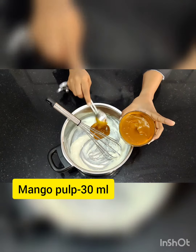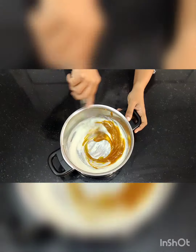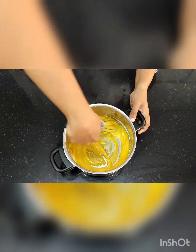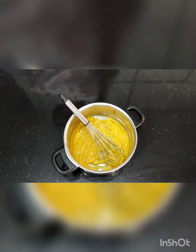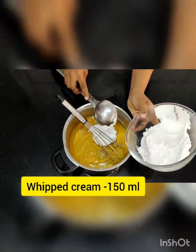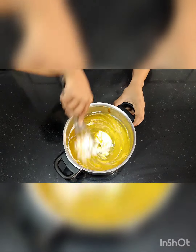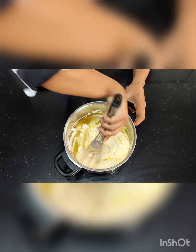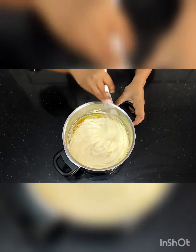Then add the flavour — as said, you can put mango, apricot, or butterscotch. Around 30 ml of mango pulp goes in, and then around 150 ml of whipped cream. Mix it very lightly — do not vigorously mix it, otherwise your mixture will deflate. So mix it very lightly.